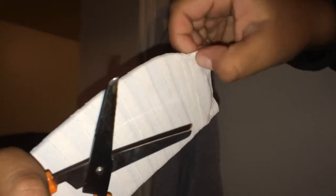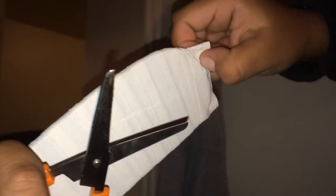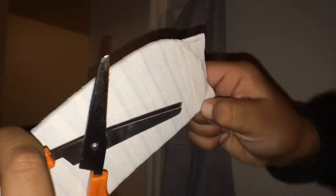Then you want to grab it and pinch the tape to the blade where it's nice and flush and everything's nice. Then you want to grab your scissors and cut all around right there.